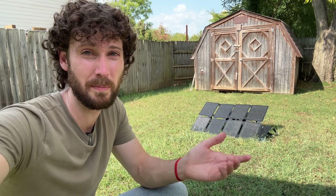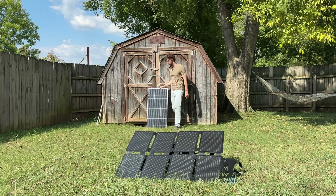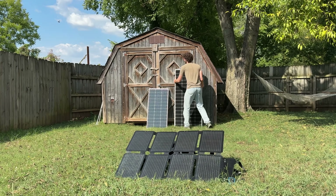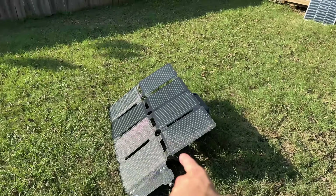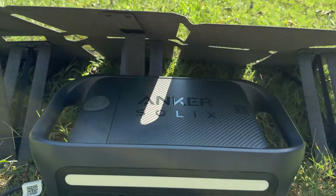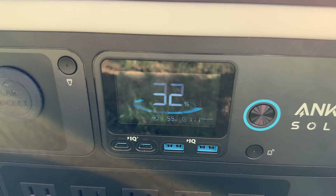That's pretty average power output from a 100-watt panel. I'll leave it here for an hour to see how much it charges the battery, and afterwards we'll compare it to my favorite 100-watt budget panel. After one hour, the battery is at 32% — only 7% gained, with 59 watts coming from the solar panel right now.